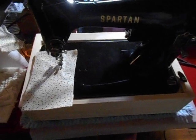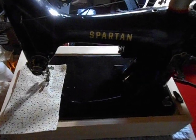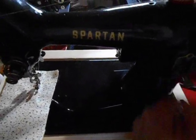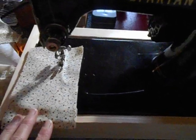This is the 1959 Singer Spartan 192K that I am listing. There is some wear and scratches to the bed that aren't really showing up well in pictures. You're seeing this right now in a base that I have, but the base is not included with the machine.